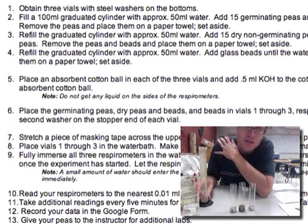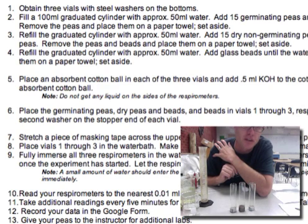Hey, it's Mr. Andersen and I'm going to walk you through the steps of the cellular respiration lab in this video.